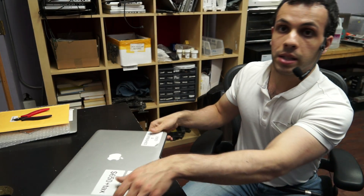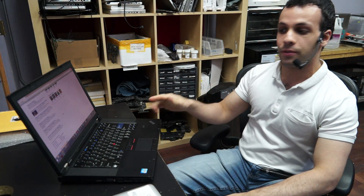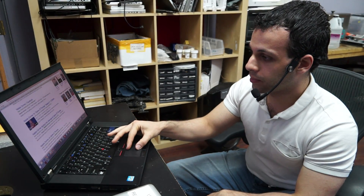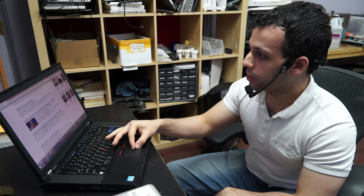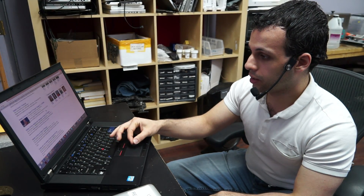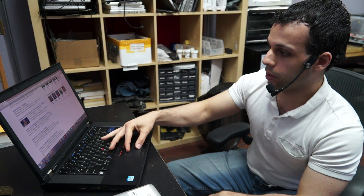Now let's try the same thing on the ThinkPad — and again, I love the ThinkPad. Let's try zooming. You saw how on the MacBook the zooming was done in real time. I zoom in, zoom out, zoom in, zoom out. Didn't work. Didn't work. Didn't work. Works. Works. Works. Didn't work. Works. Works.